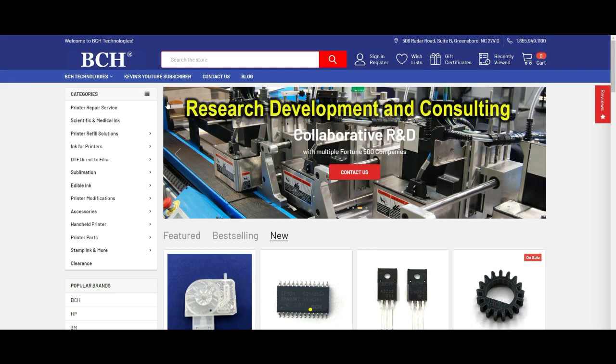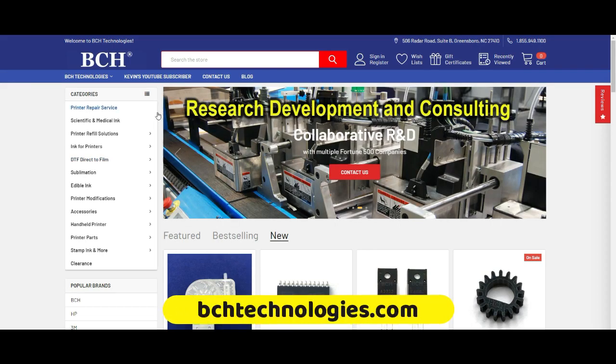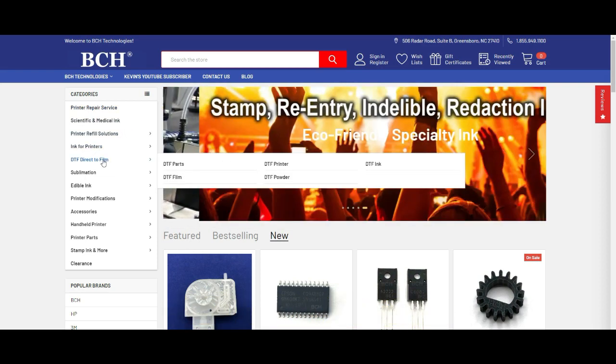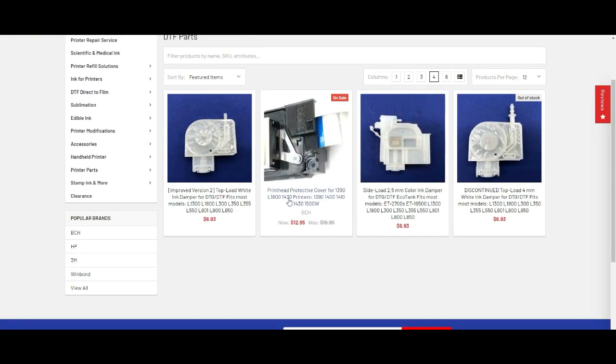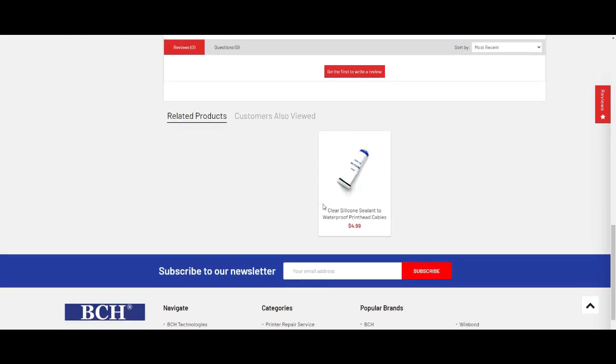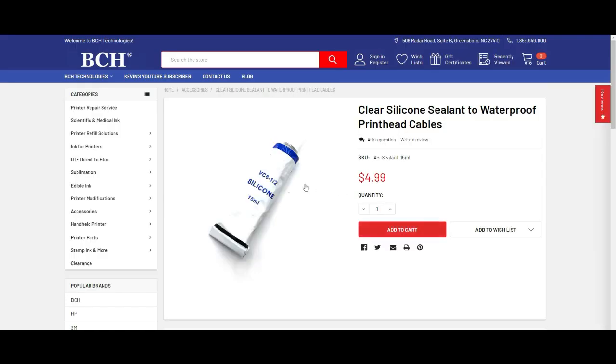Today I'm going to use a gadget from bchtechnology.com. We go to DTF direct film and DTF parts — we're going to find a printhead protective cover. I also recommend getting a small tube of silicone seal. If you have other silicone seal, that's fine. This one is made by Holland Electronics and it works really well on PCB boards.